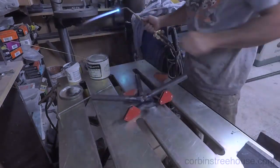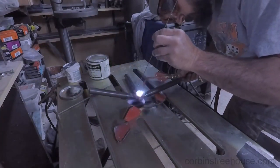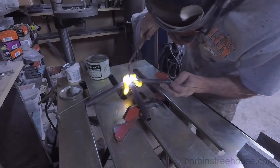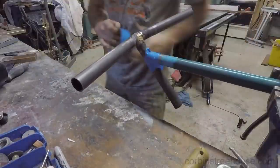The brazing part is not all that interesting — cover the parts with flux pretty well, heat the flux up until it turns clear, and then braze it together. I'm not that great at brazing; I'm still fairly a beginner at it because I haven't done all that much, but the joints tend to hold together pretty well.